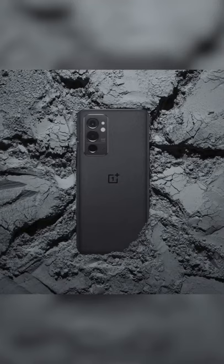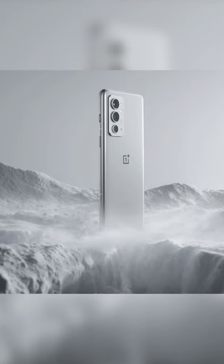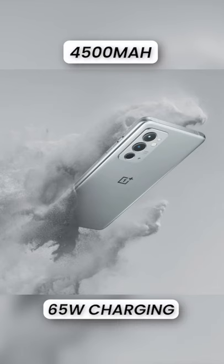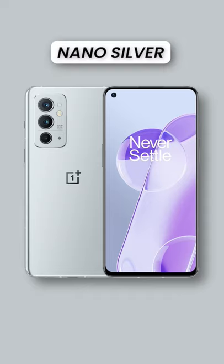Key specs of the OnePlus 9RT include Snapdragon 888 under the hood, OxygenOS based on Android 11, a 120Hz E4 AMOLED display, stereo speakers, a 4,500mAh battery, 65W fast charging, along with dust and water resistance. Color options include Nano Silver and Hacker Black.